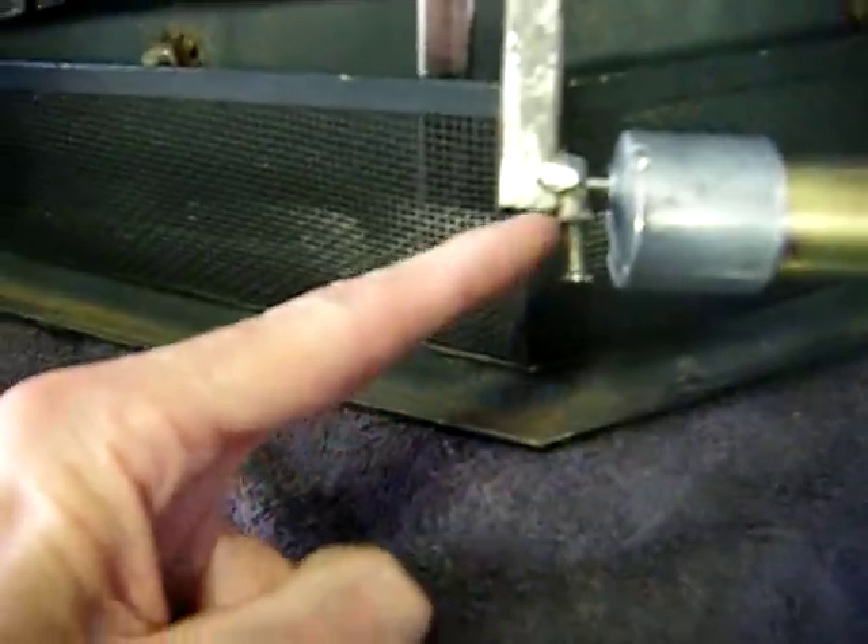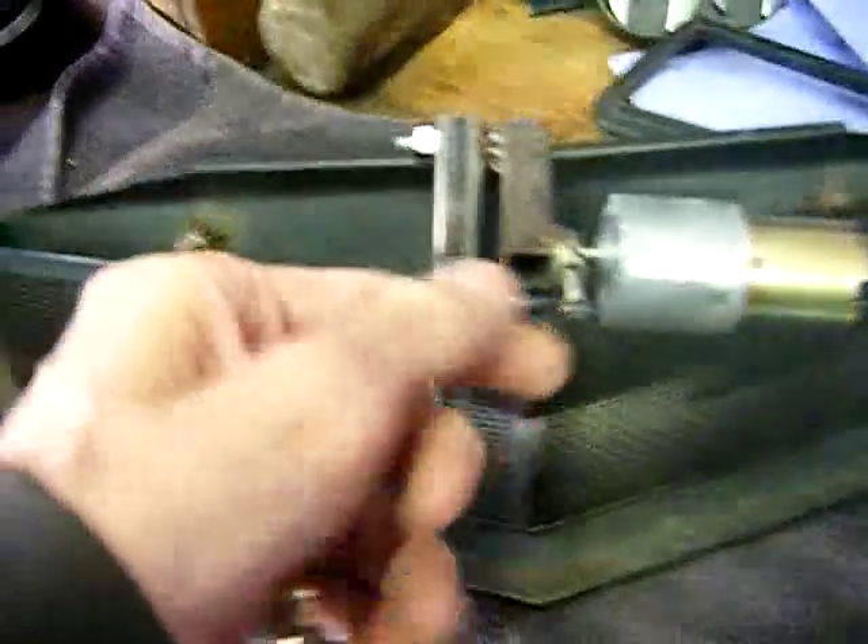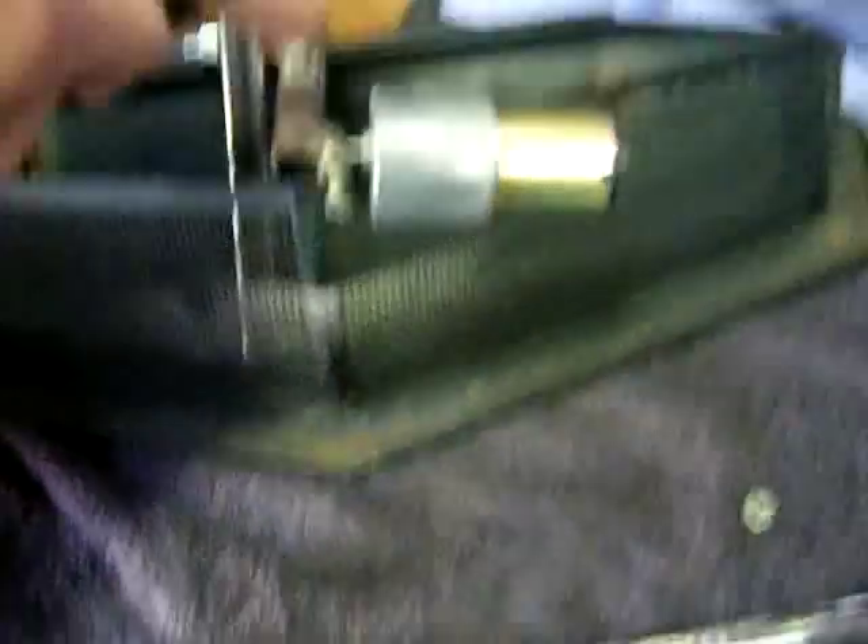Some square tubing. Get a nut welded on here with a hole in the side of the nut, and another nut welded to it, with a screw as a set screw to hold it onto here.